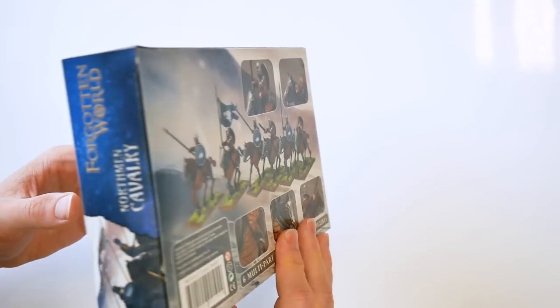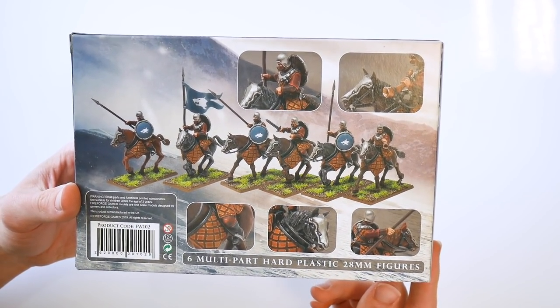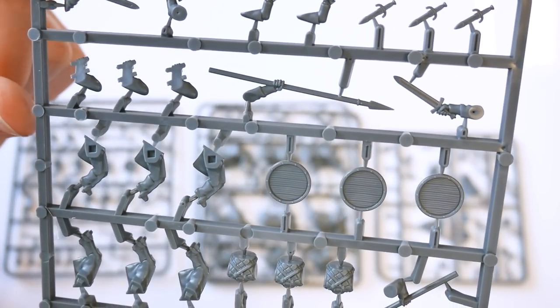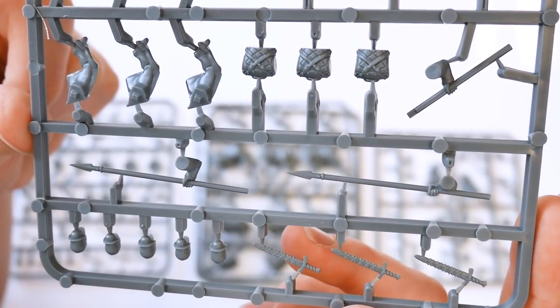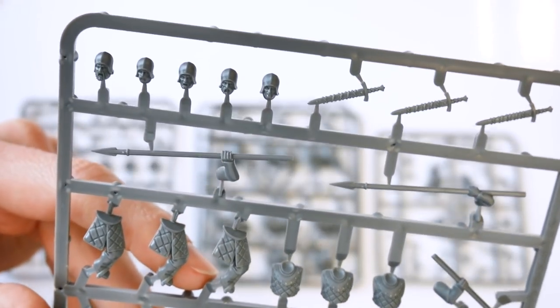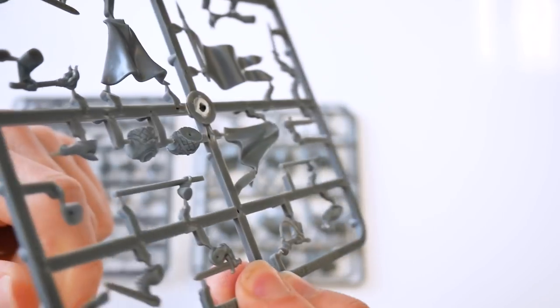Lastly, the Northman Cavalry box has one command frame, two horse frames, and two mounted rider frames. You may assemble a total of six mounted figures, armed with swords or lances. The figures may also be posed holding reins. The command options allow you to assemble one leader, one musician, and one standard bearer.